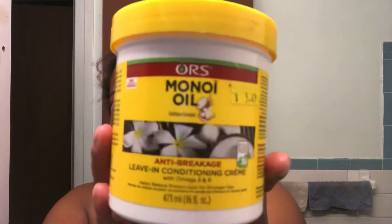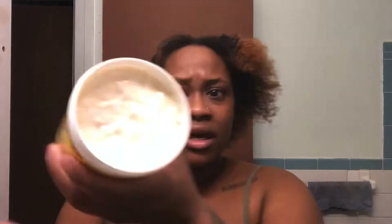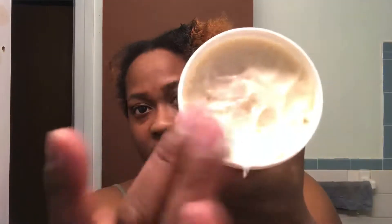I might go ahead and add some moisture. My favorite leave-in conditioner is the RS brand Minoi oil leave-in conditioner — if you haven't got it, go get it. It's an anti-breakage formula and I love the consistency of it. It's a thicker leave-in conditioner but not too thick — it's just perfect. It's not one of those watery leave-in conditioners. I already added moisture yesterday but I'm going to do it again, especially on the ends because my hair is colored.